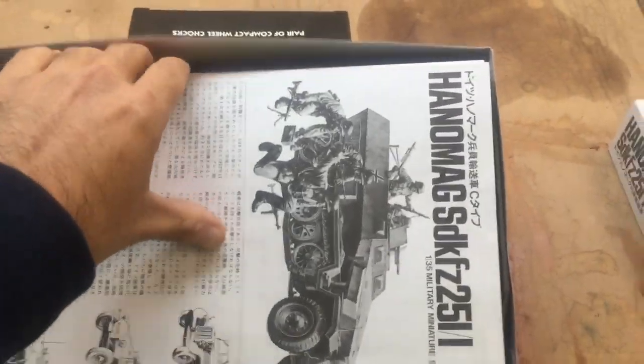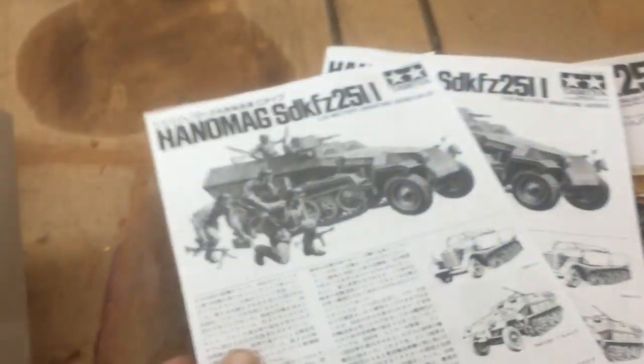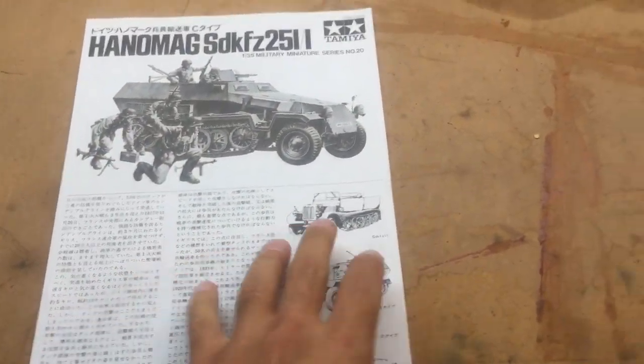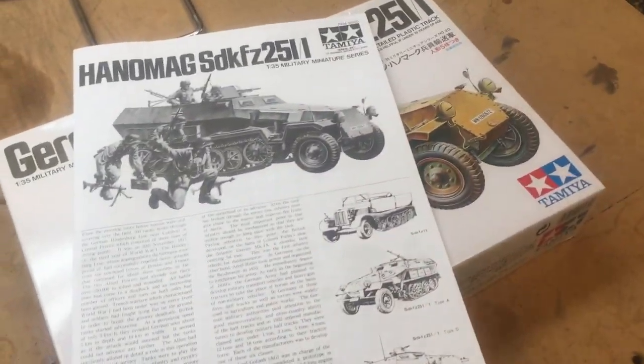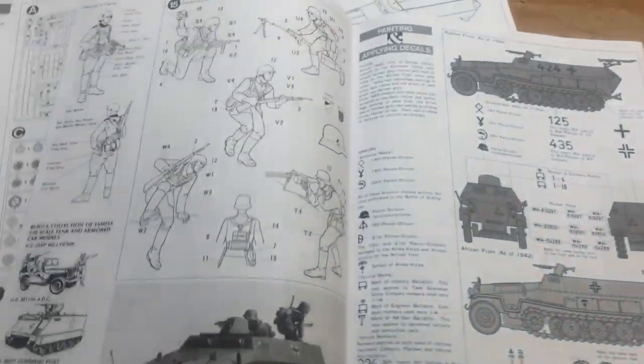Opening up the box, the kit is very nice and comes with two sets of directions. They have one set in Japanese and then another set in English that I'll be using.